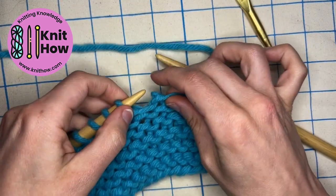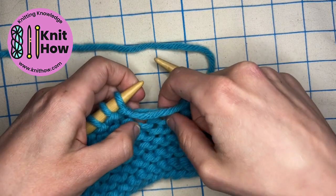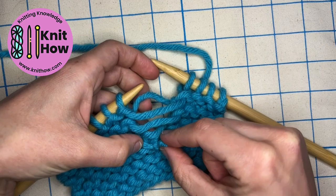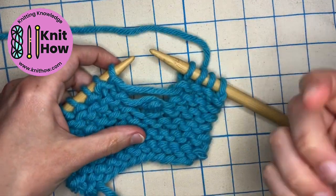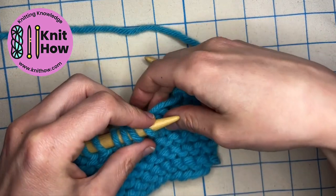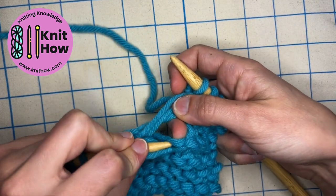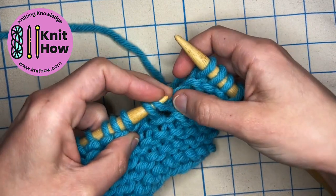Now I'm going to drop a stitch and show you how to do this with just knitting needles, if you don't have a crochet hook handy. Let's do four ladders here. To pick up knitwise, I'm going to put the stitch first on the left needle, and then find that first knit ladder rung — the one closest to the stitch. It's a little trickier to find there.